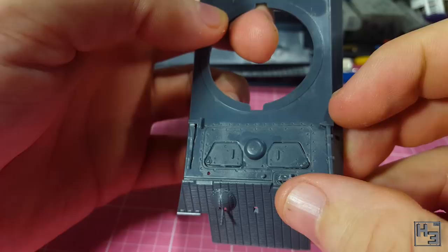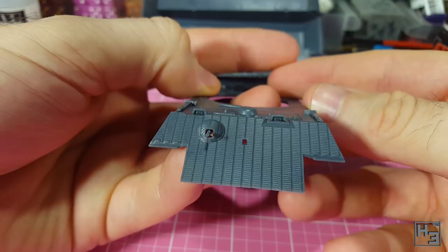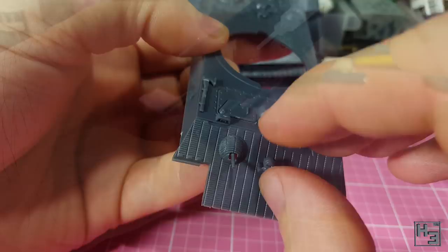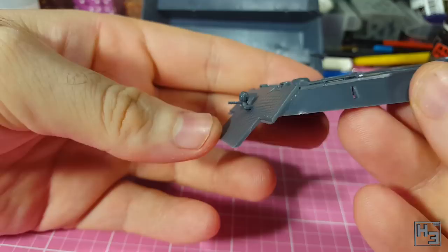I'm pretty sure the little rectangular bit inside the vision devices should be facing forward. Next comes the headlamp. This isn't too hard to install, though it did take me a little bit of nudging until I was satisfied with how it was sitting. It looks pretty decent, but it would have been nice if the power cable that should be running from the light up to the top of the hull was moulded on. I'm not going to add one at this point.